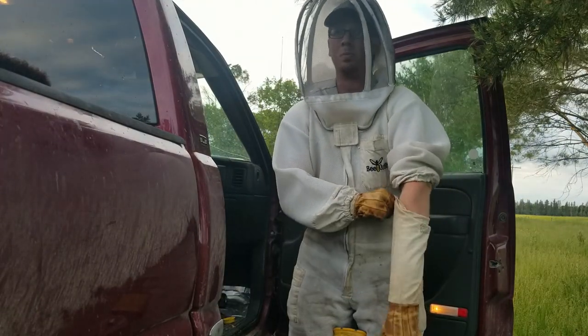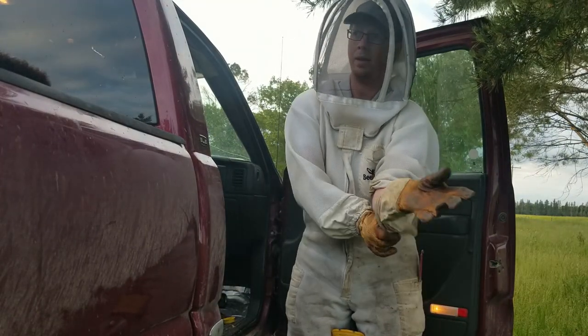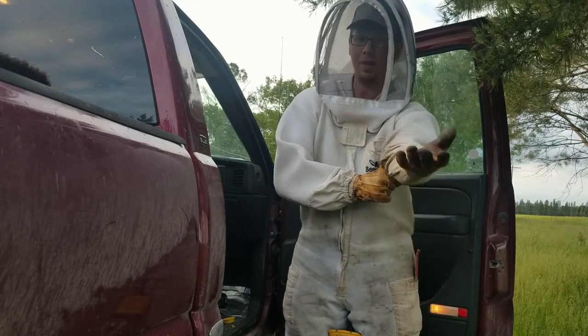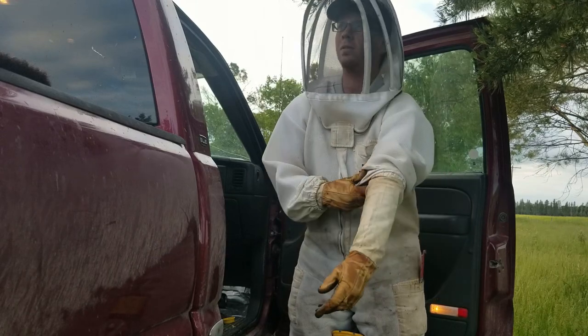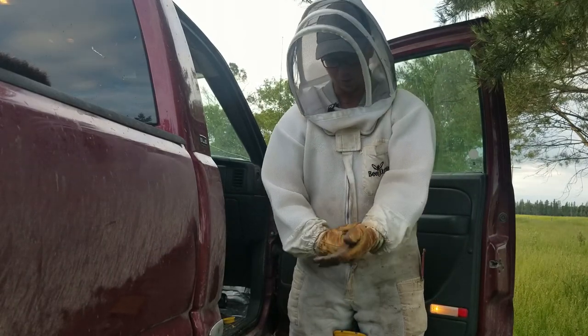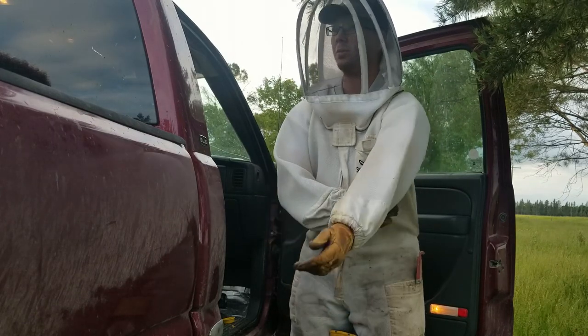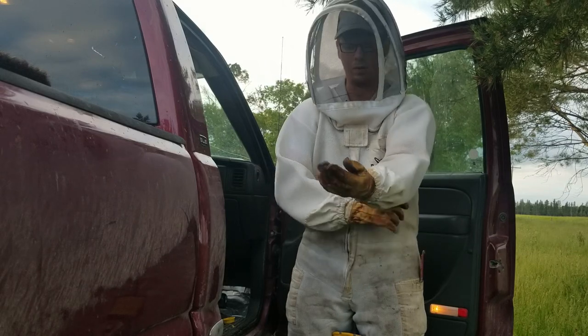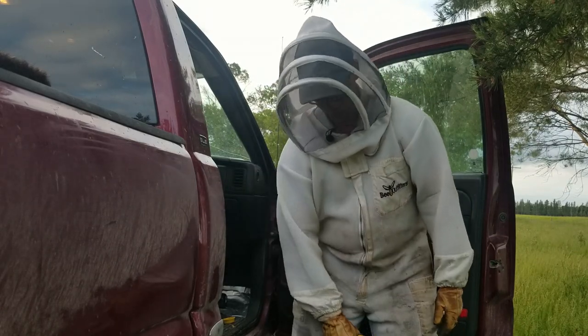Hi guys, it's Josh Wiebe here with Beekeeping Canada. I just came out — I think it's after eight right now and it just quit raining here, so I'm gonna try and do a quick graft. Most of the bees are actually back in the hive right now so I can't imagine they'll be too impressed with me going in there, but we'll get one more done here.